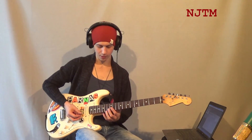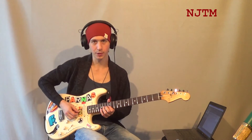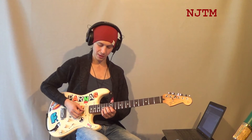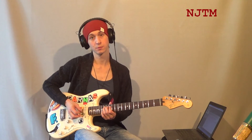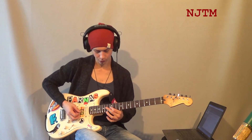Последняя часть: делается подтяжка на третьей струне с четырнадцатого лада, а мизинец держит ноту ре на шестнадцатом ладу на второй струне — эти ноты звучат одновременно. Подтяжка вверх, возвращаем вниз, сдёргиваем третий палец, чтобы прозвучала нота соль на двенадцатом ладу.